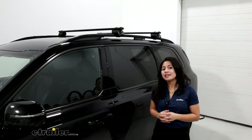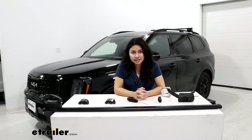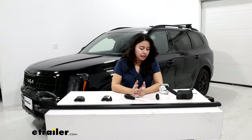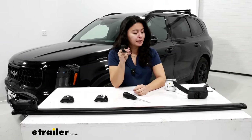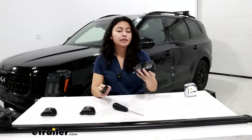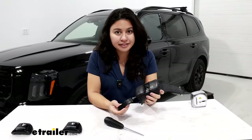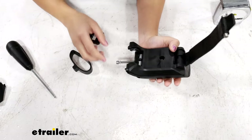We talked about how easy they are to install — let's go take a look at that. The installation process is very simple, especially since you have raised rail bars. The only thing you'll have to worry about is whether you have the Jetstream or the core bars, since you will be using different adapter pieces. I'm going to show you how to set up your tower with your core bar adapter. Get familiar with some of the bolts here.